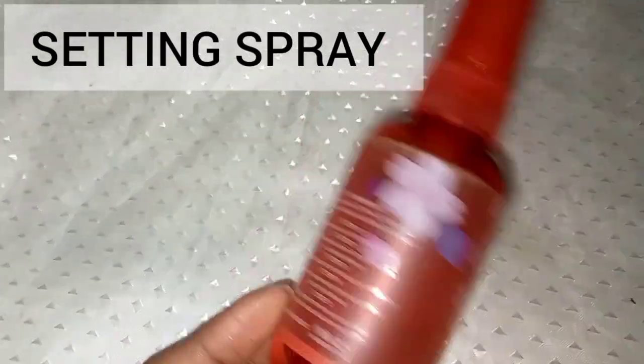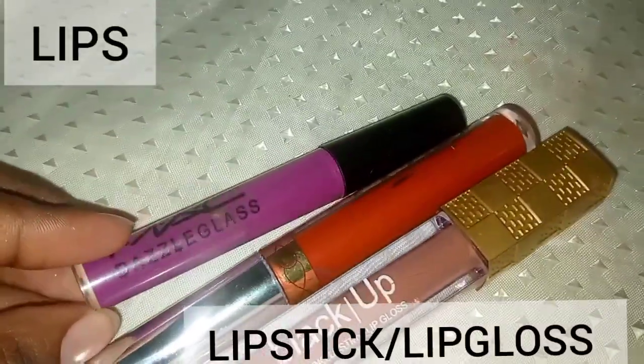Finally, you need a setting spray to put everything together — no matter how small it is, you really need it. Highlighter is optional — luckily my eyeshadow palette has highlighters, or you can buy it separately. I highlight my cupid's bow, the middle of my nose, and my cheeks. For lips, I use my Davis pencil to line them, then apply lipstick in a second color for an ombre lip look.